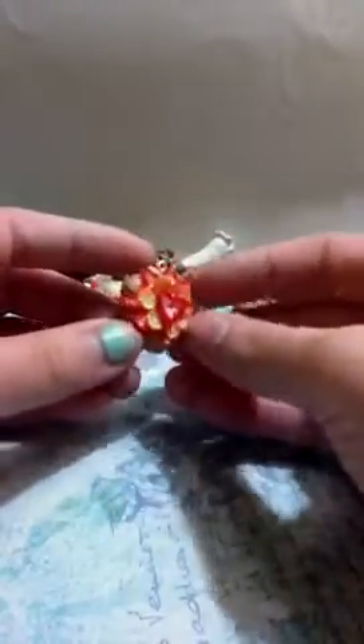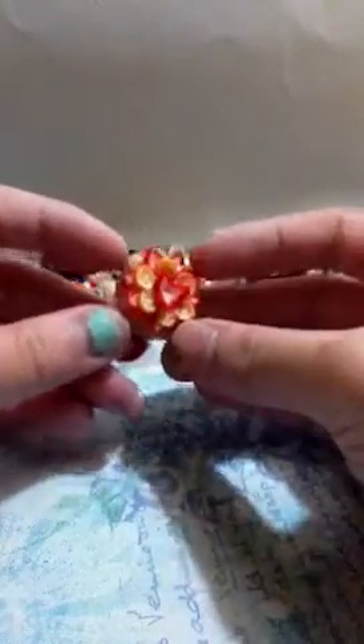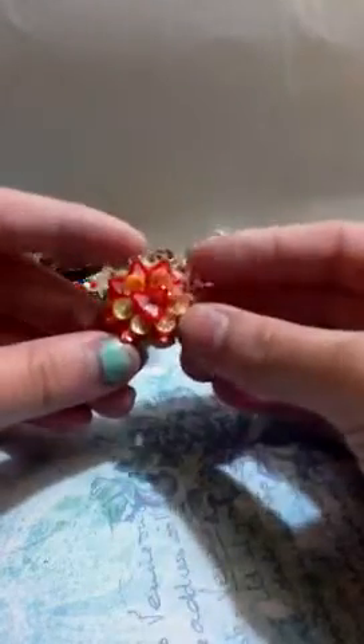Then I made this little fruit tart, which I love. I'll probably be making a tutorial on this pretty soon, so stay tuned. This is really adorable, I love it.